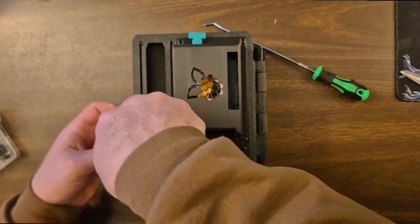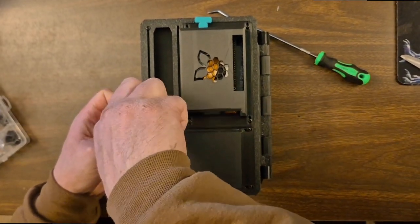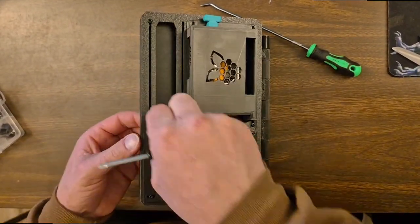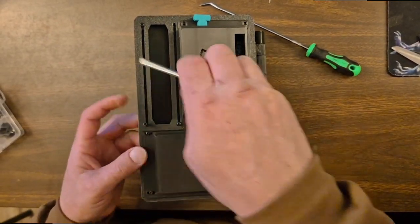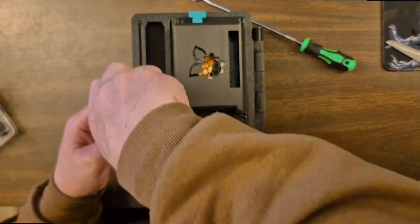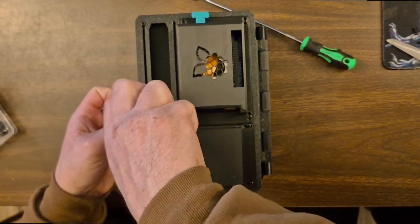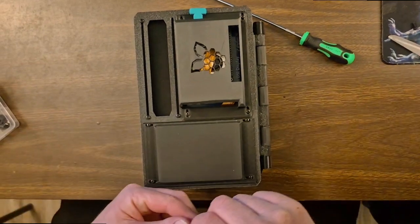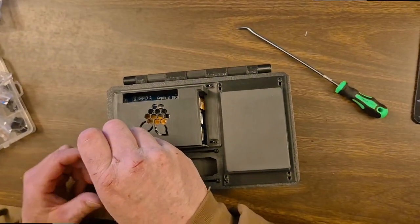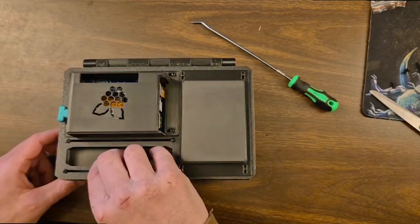They don't need four screws if they don't want them, it's a video. Yeah, you don't need all four screws I guess. I might need to bring those screws closer but then you'd lose room — you would lose GPIO access room. And that is in fact a completed unit.